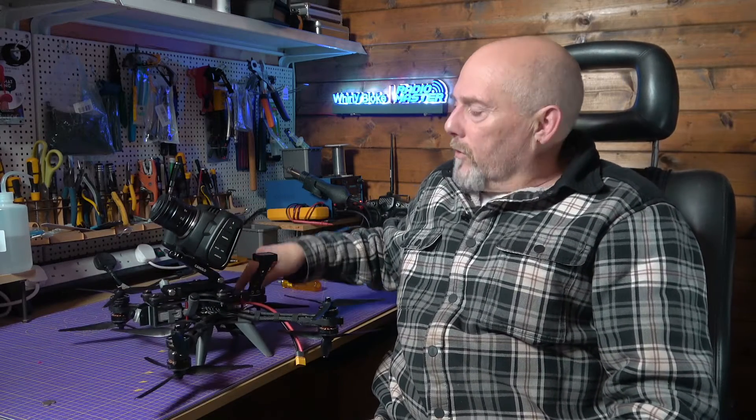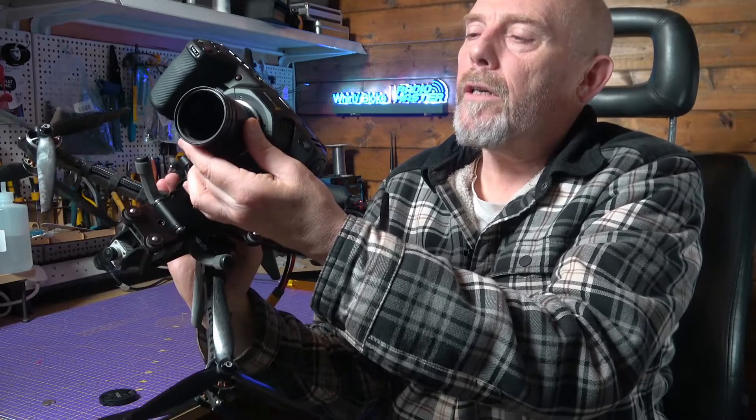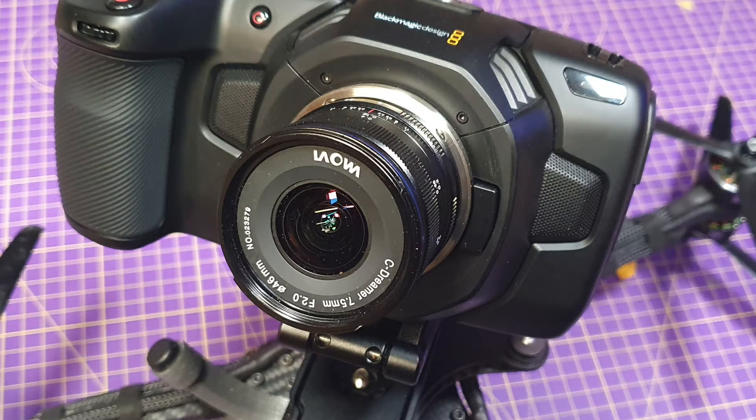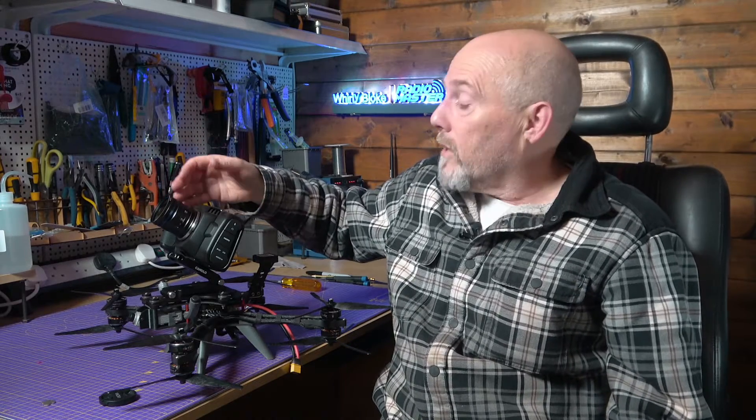The footage from this is fantastic and after a lot of testing with different lenses I've basically settled on this Laowa 7.5mm f/2.0 prime lens. It really is fantastic and very lightweight at about 175 grams. Laowa have just brought out a 150 gram version which is even better. It's a prime lens with no stabilization — again, exactly what you need.